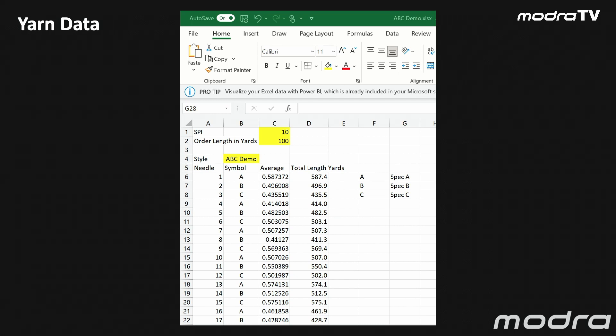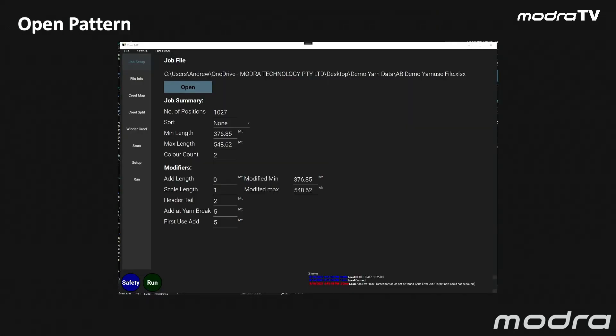How do we get information into this system? We've decided to use an Excel spreadsheet as the way that we get yarn data into our system. It's as simple as listing the number of needles that you require, the yarn symbol for each of those positions, and the total length in yards or meters of yarn for each position. This gives you a spreadsheet which you can be flexible in changing the length of the product and changing the stitch rate of the product — a dynamic spreadsheet to set the parameters of your particular production run. Or you can have this as a locked numbers-only spreadsheet relating to that job. It's your choice.